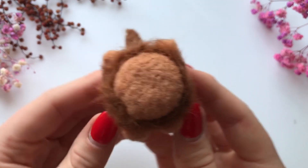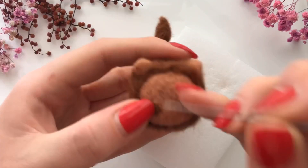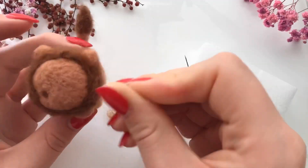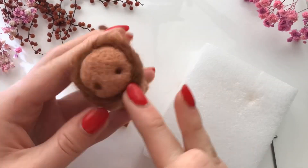And then it was time to make the face. I wanted to make it really cute and kawaii, so I added two fairly big eyes and then an oval for the nose, and decided to just leave it as that.